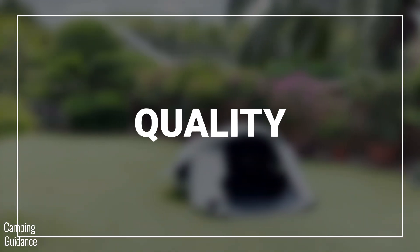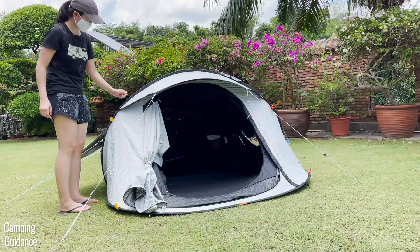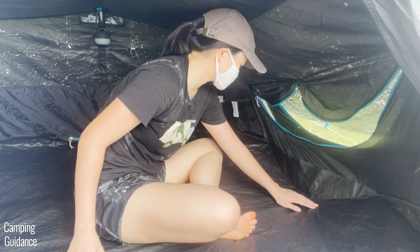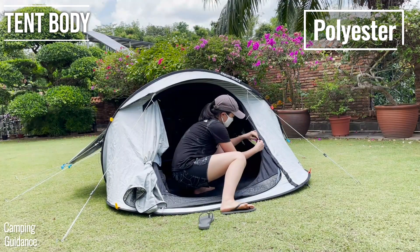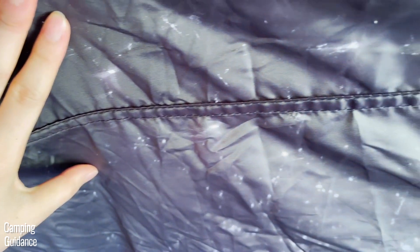For quality, I found this 2 Seconds Fresh and Black tent to be pretty high quality. The polyethylene bathtub flooring feels quite thick and rugged, and so does the rainfly, which is made of polyester. All seams on the rainfly have been taped, as have the seams on the bathtub flooring. The inner tent body is also made of polyester and is a bit thinner, but I had no issues with it. The stitching throughout the tent is double-stitched and consistent.